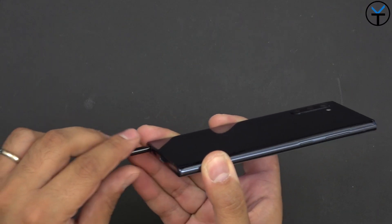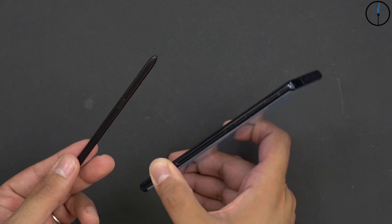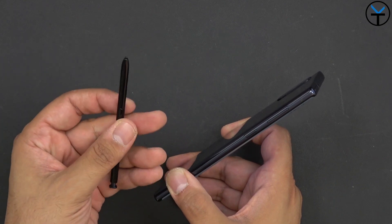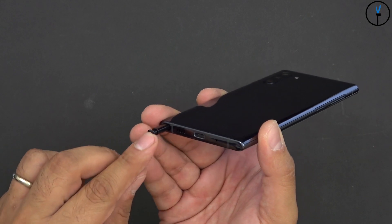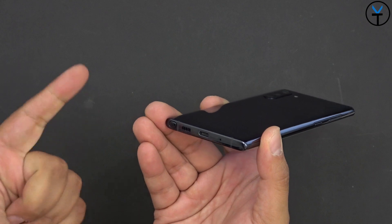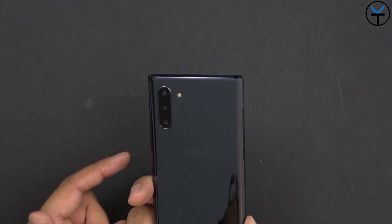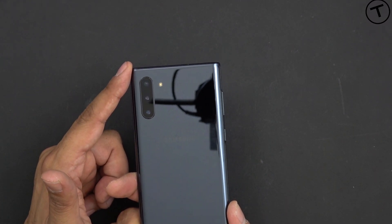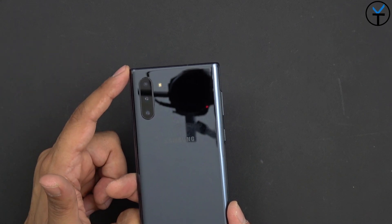This is the updated S Pen with some new functionalities. It definitely looks really nice and has more functionality than your standard S Pens, including the gestures shown in a previous video. There's a bottom-firing speaker married with the top earpiece to provide stereo sound, a USB-C port for data, charge, and audio, as well as the bottom microphone. On the back cameras, we have a triple camera setup: a 16-megapixel ultra-wide, a 12-megapixel standard wide angle, and a 12-megapixel telephoto.